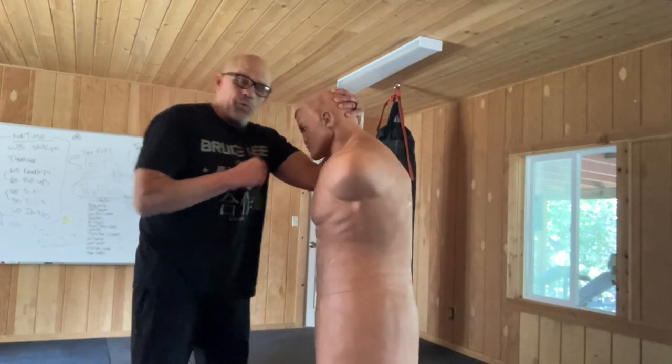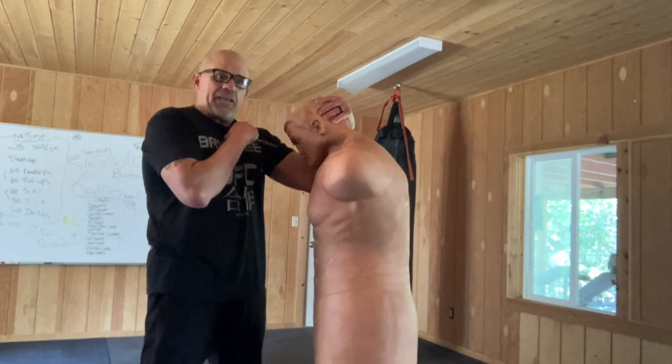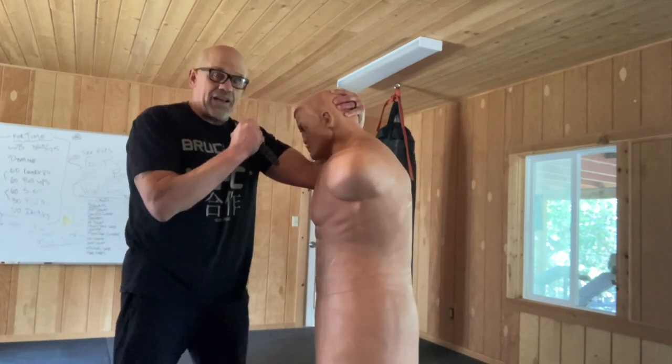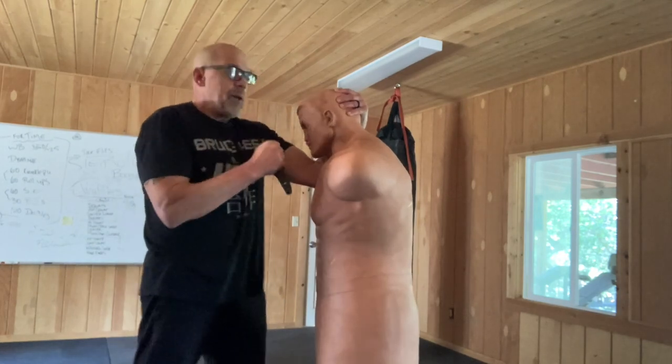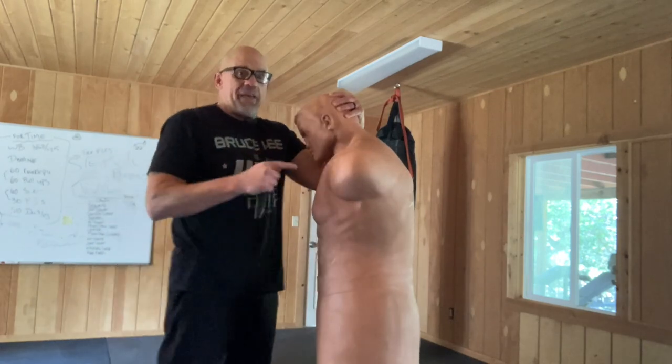Now we're in here, we're going to create a little distance but keep them steady. You don't want them moving back. You can do a lot of side hammer blows from this position, but right now we're going to talk about the Outward Hammer Blow from the half tie clench.